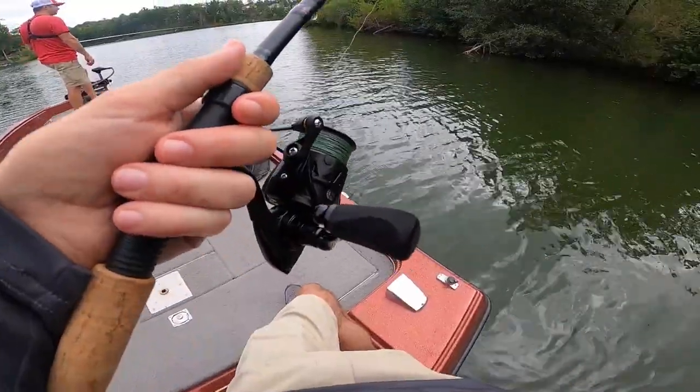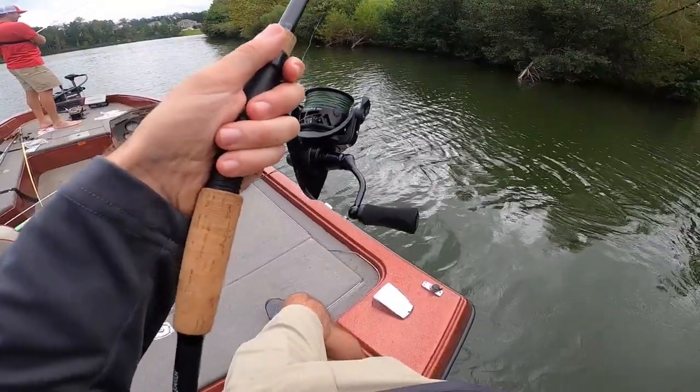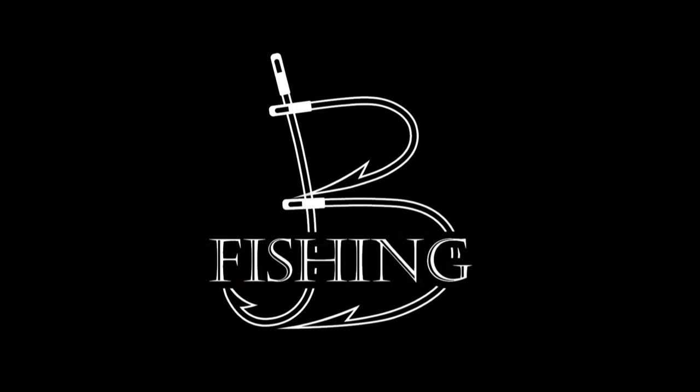You see the way I set a hook? I set a mean hook. They don't call you lip ripper for nothing. That's what they call me, in some circles. Got one that time. He's a better one. He's a better one.